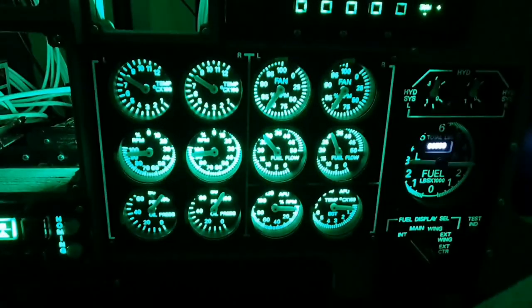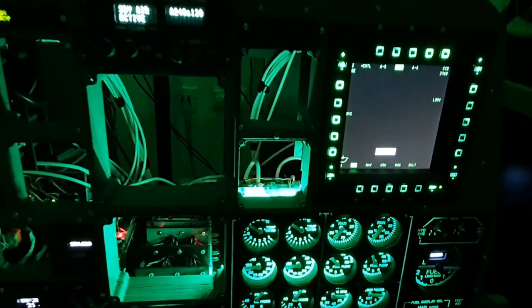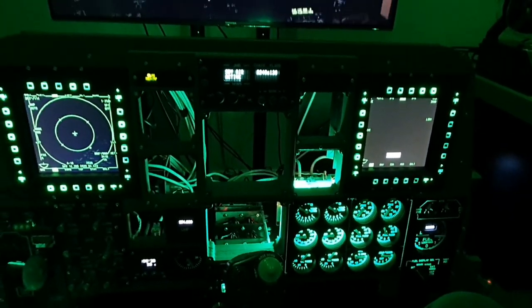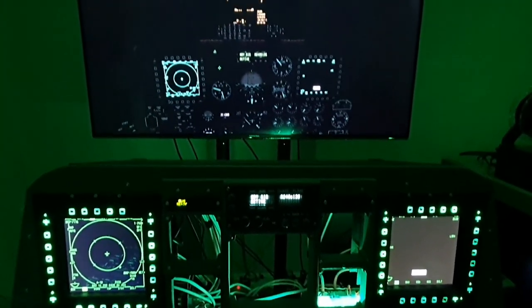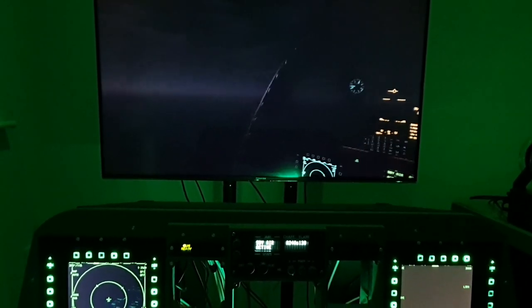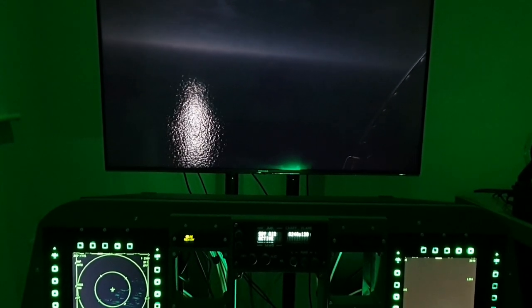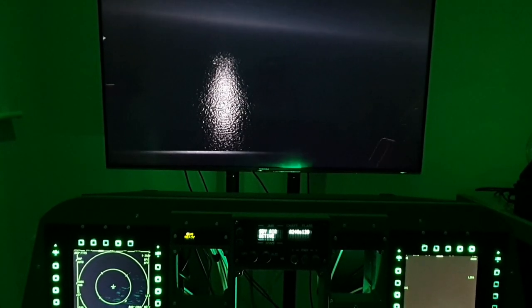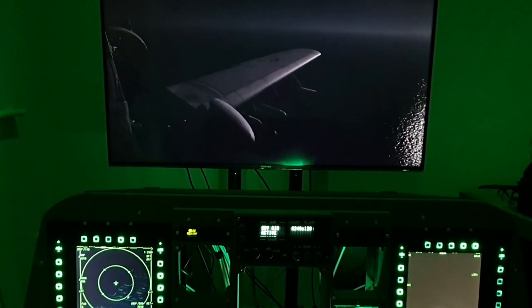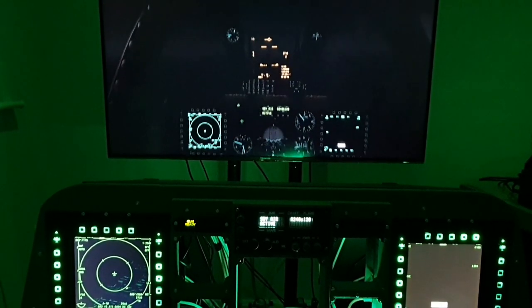So that's another panel built and installed into the front dash — I think a really good addition and it's looking like it's really coming along now. I'm going to spend some time to get a bit of night flying in and think through some of the next panels I'll be working on. I know I said the sound effects are good in DCS but I'll give the graphics 10 out of 10 too. I'll do a bit of flying and take in the sights. Thanks for watching.